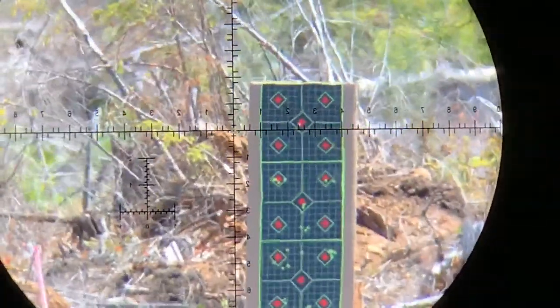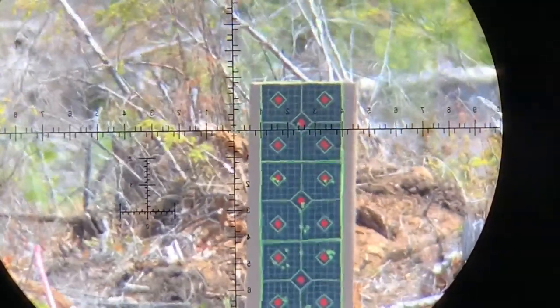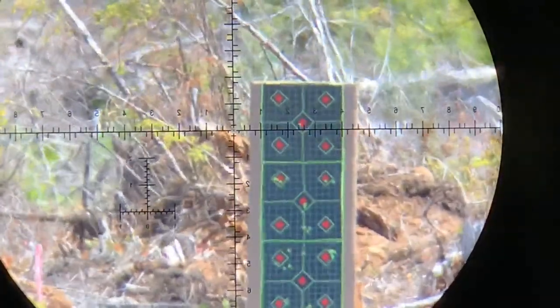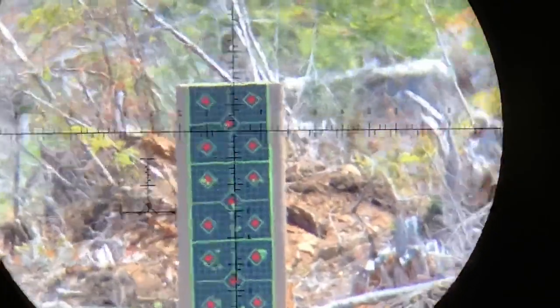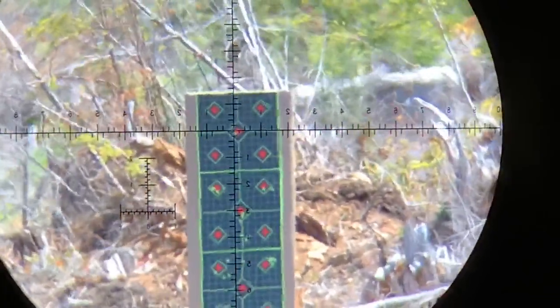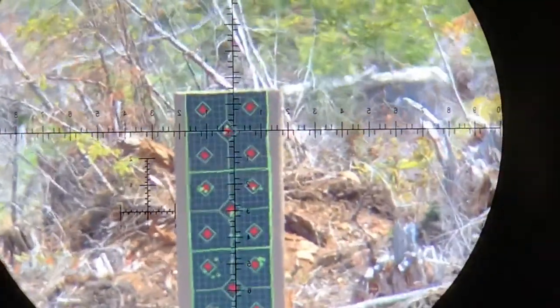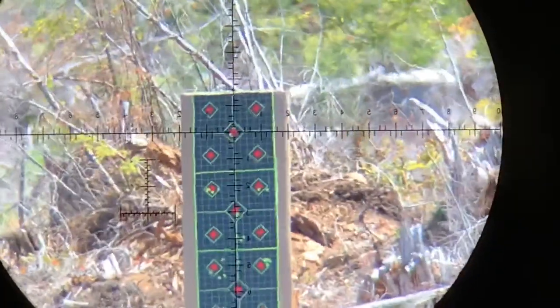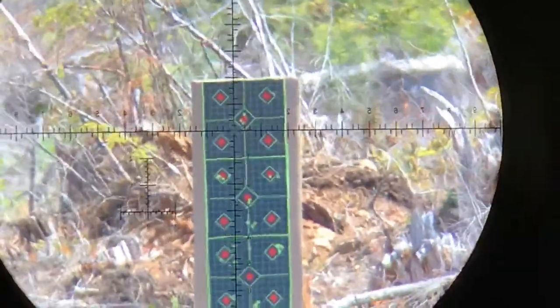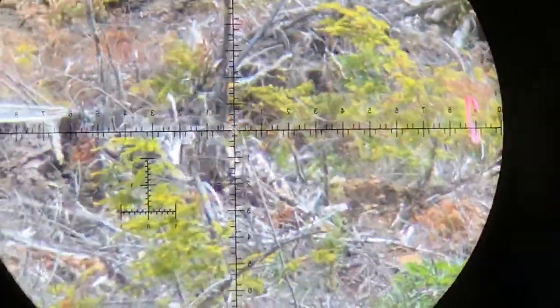Let me get my chronograph. Did one other adjustment, need to verify my velocity. Velocity's good — shooting like 945 or so.